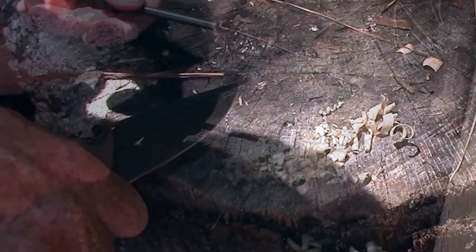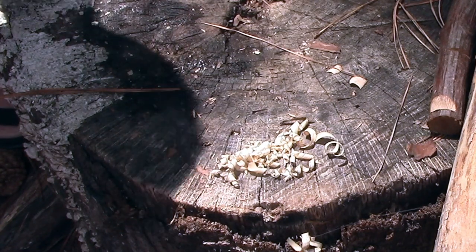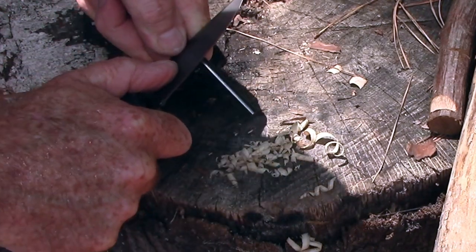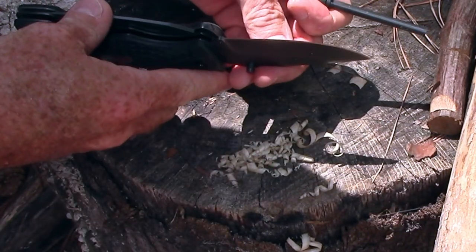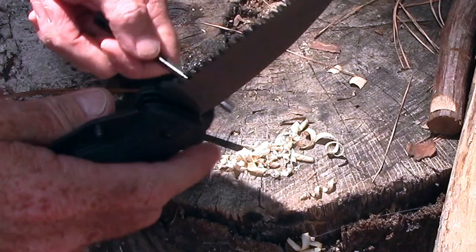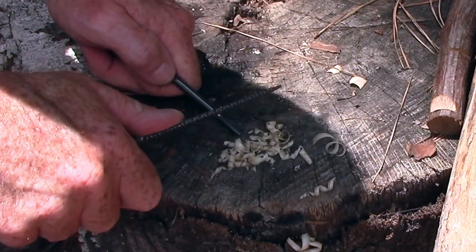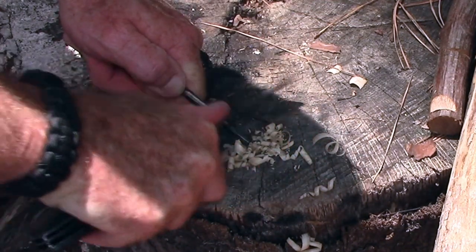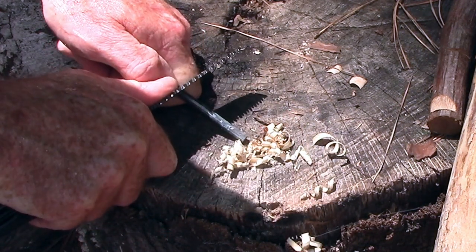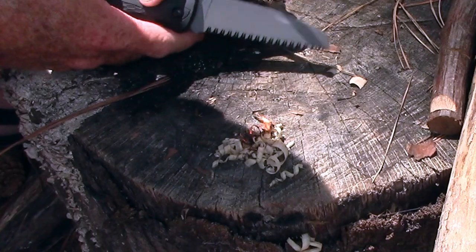We'll try a couple of feathers with the blade, because it's got a nice sharp edge on it — nice little feathers. But it wouldn't be a knife review if we didn't try to spark a ferro rod. The back of the knife blade has almost no sharp 90-degree spine, so let's put it up and try the saw blade instead. The back of the saw blade is definitely a lot sharper. There we go — it did pass that test, which is always important.